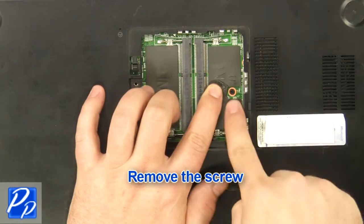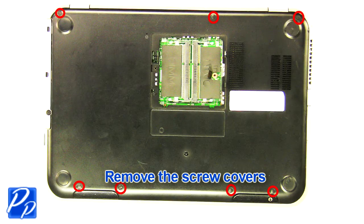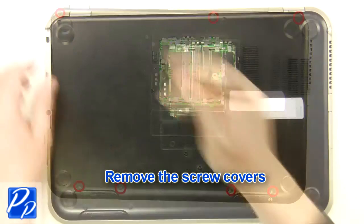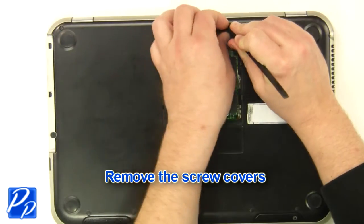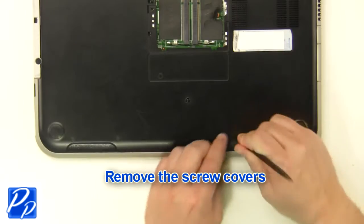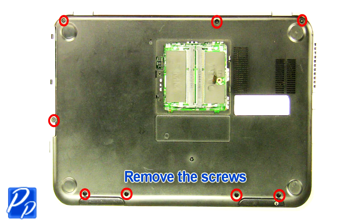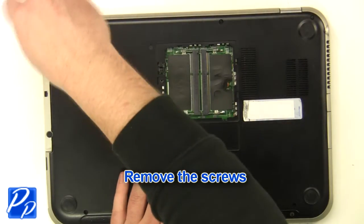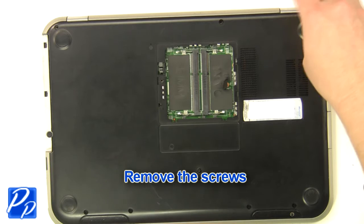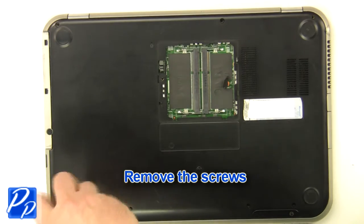Remove the screw. Remove the screw covers. Remove the screws. Turn the laptop over and open it up.